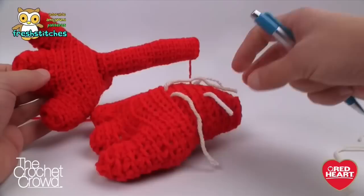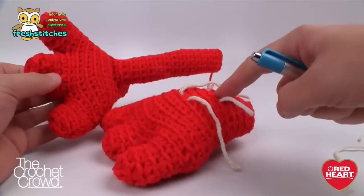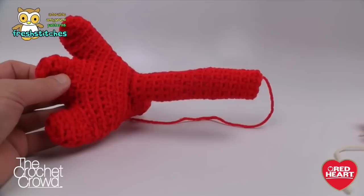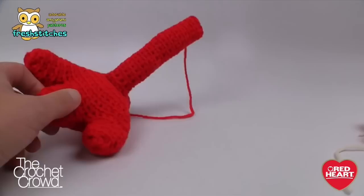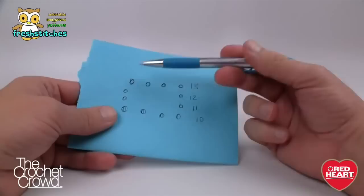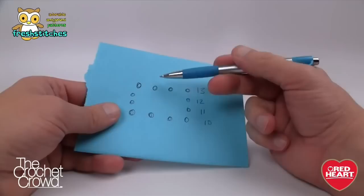Let's begin the leg portion now — it starts right directly on top of the foot area. The stitch markers I had you place were at rounds ten and thirteen. We need a total roundage of 12 going all the way around. Find the center point of the foot when looking at it straight back. Round 10 is the front of the foot, round 13 is the back. Start at round 13 at the back, and capture four stitches going forward.